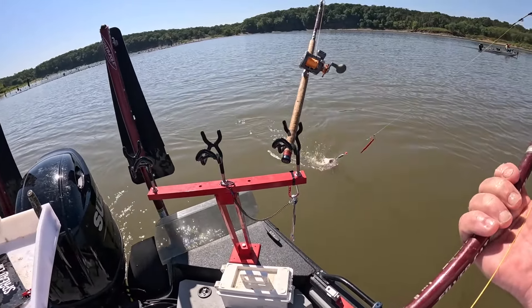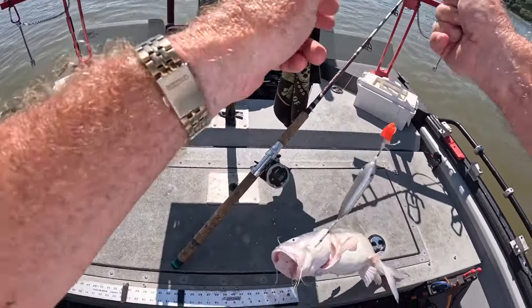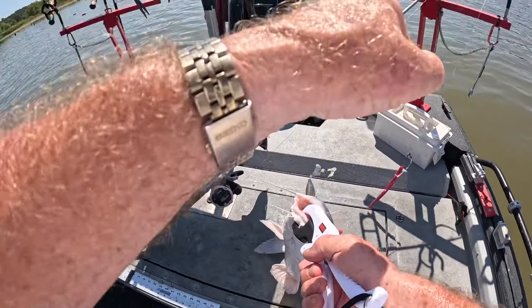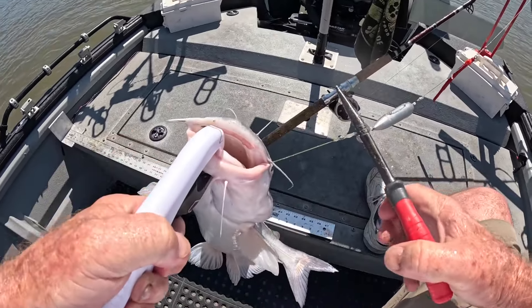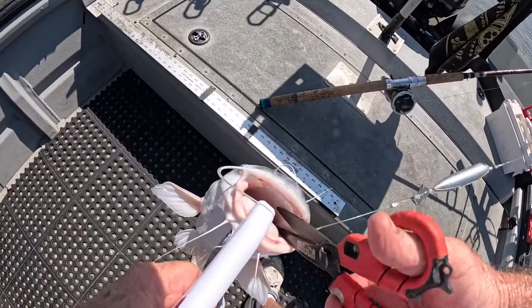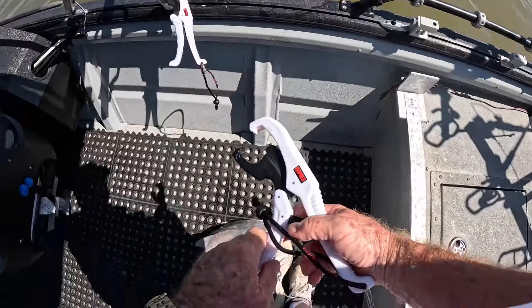Come on up here. How in the world did he swallow that circle hook? He's got it down in there a ways. Can't get it out — I'm going to have to let him have that hook. I don't want to hurt him. It's down far enough, so I'm just going to clip the line. He's going to keep that hook. There you go, buddy — you want in the boat or out of the boat? Let's get out.